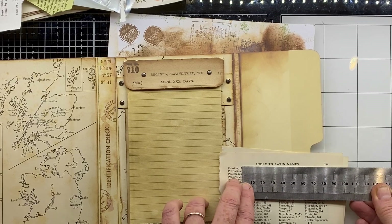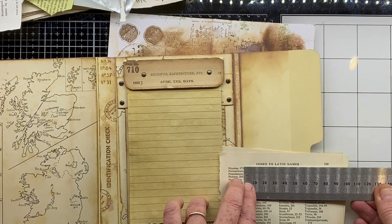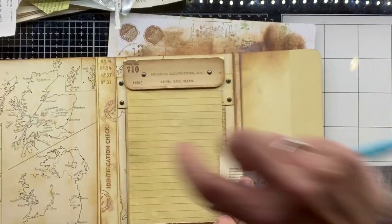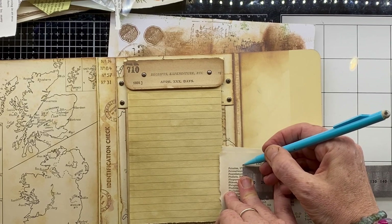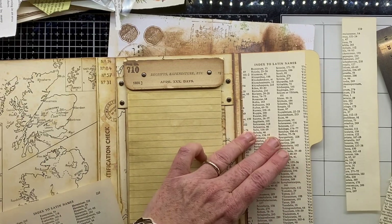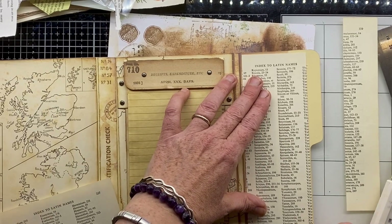I want that header to be in the center, so I'm doing a little bit of measuring just to get the width I want for those pages so that the header sits right at the top middle. I've trimmed them down so they fit in that spot there, so you can see what I mean.